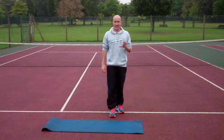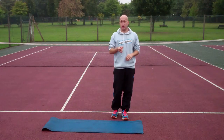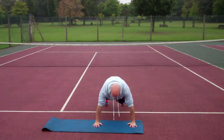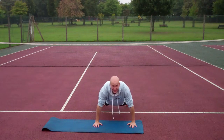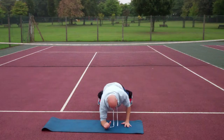So a high-to-low plank — this is quite advanced and quite tough, so if you're not quite ready for this yet I'll show you a little bit of a tweak you can do. You're going to basically start at a full plank, make sure your shoulders are right above your hands, then from there you're going to come down to your forearms and then back up.